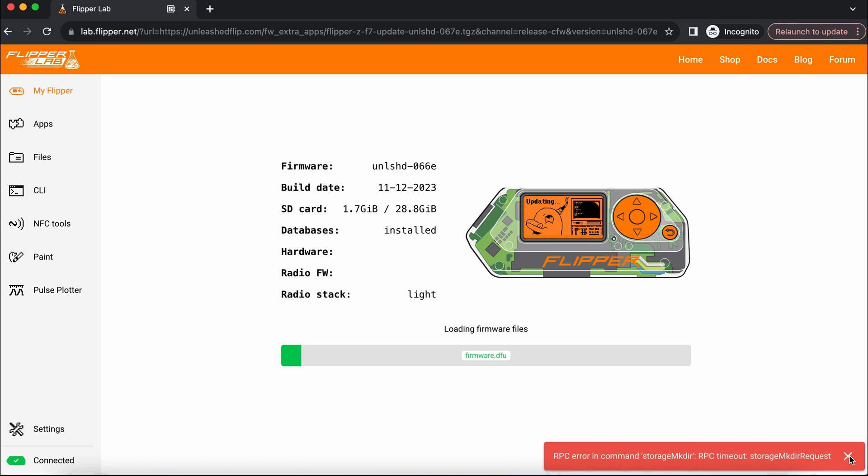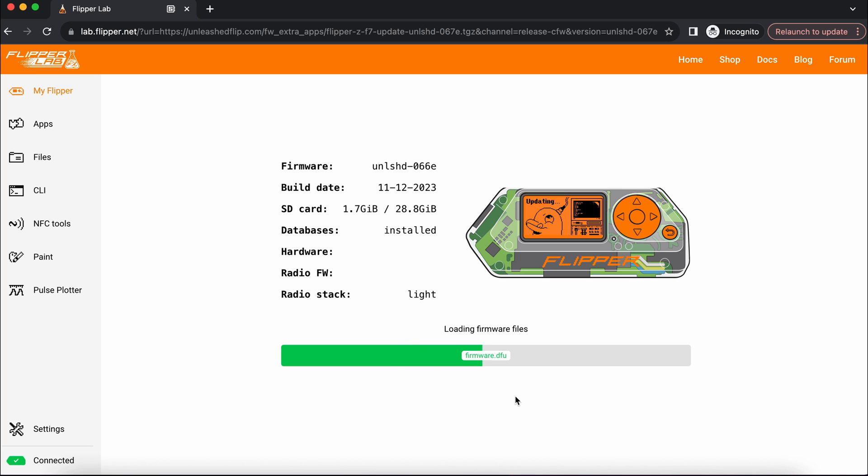Hit install — it will start loading firmware files to the Flipper. The entire process is automatic and it takes around 5 to 6 minutes.